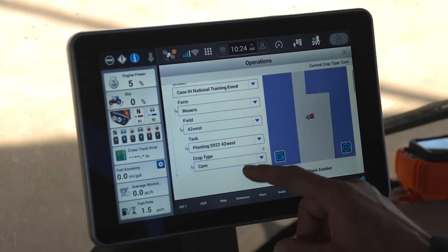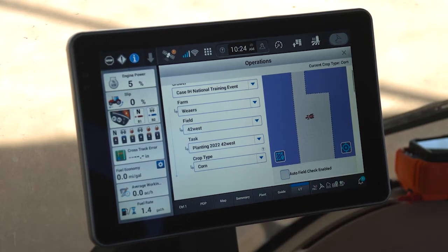Finally, I need to select the crop type that I'm going to be applying. It's really important that the crop type is selected correctly for what you are going to plant. If you recall, my work condition was labeled as corn and we are going to be planting corn.